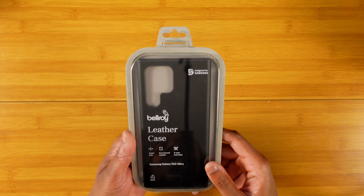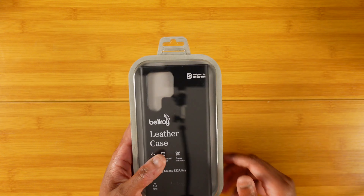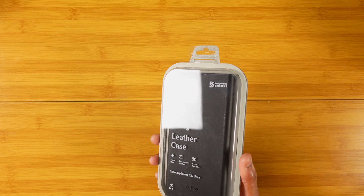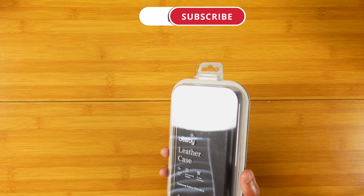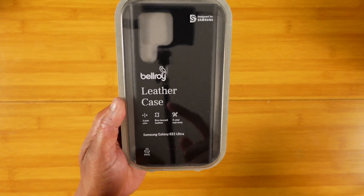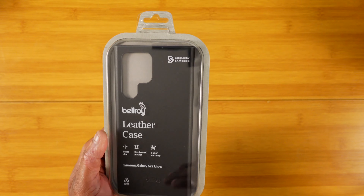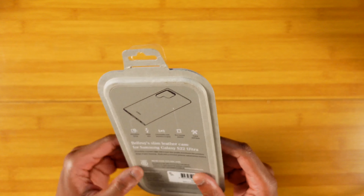Here we are with the Bellroy leather case for the S22 Ultra — one I was super excited to get in because I absolutely love the Pixel 6 Pro variant of this case. You've got your super slim profile, ecotan leather, and a three-year warranty, so if you have any issues just get in contact with customer service and you're good to go.